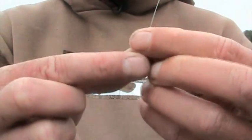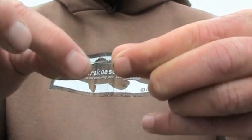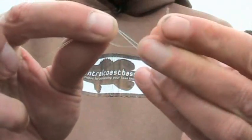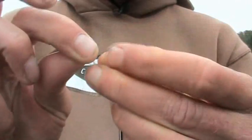First, put it through your eye. Then take about 3 or 4 inches of line and grab it right about there. Then take this line, bring it over the top of the double, and just bring it through 4 times. That's all you're going to need — 4 times.